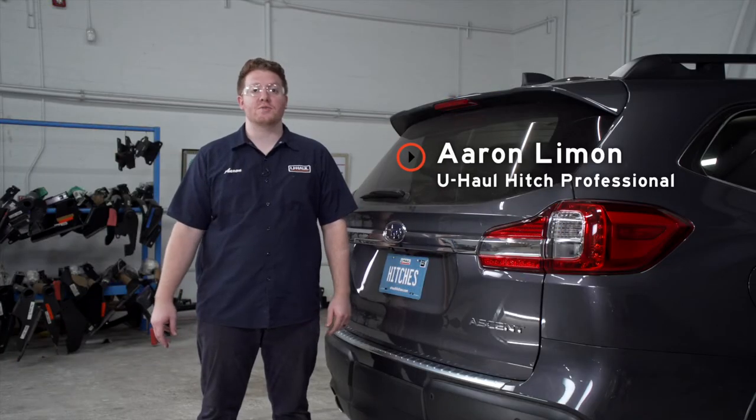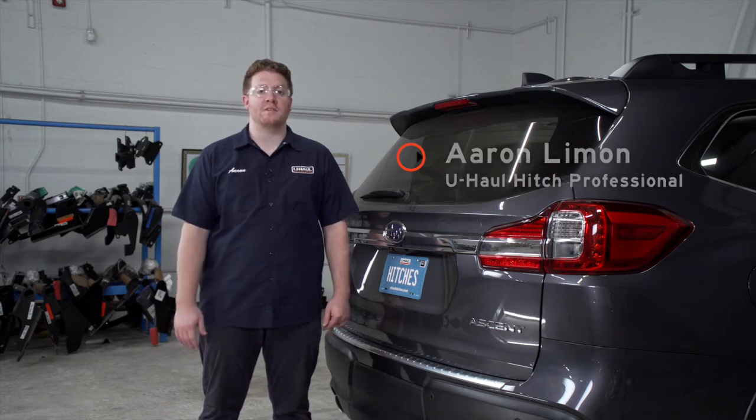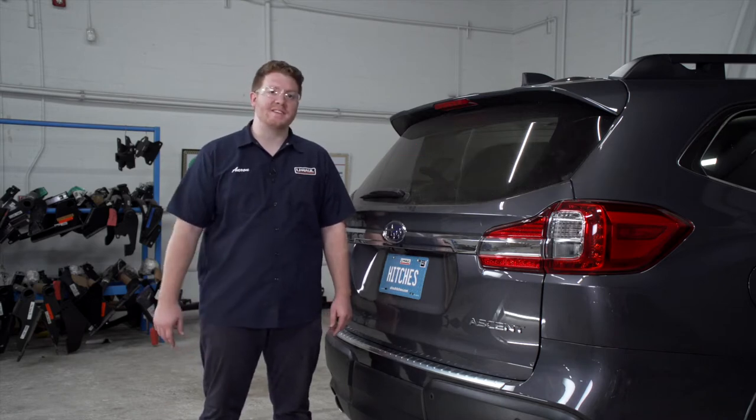Hey, what's up you guys. If you're going to be towing a trailer with your Subaru Ascent, you're going to need trailer wiring. It's required by law. Let's go ahead and break down that really easy install.